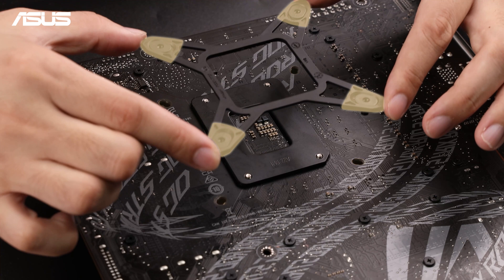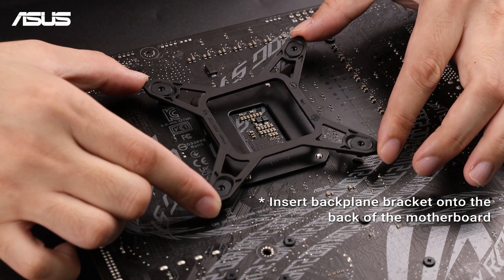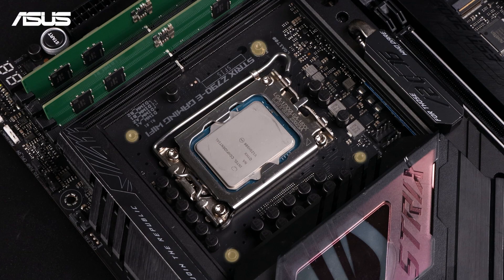First, align and secure the pump unit with your CPU socket using the correct mounting brackets for your CPU's socket type, and also install the standoff screws at the four corners.